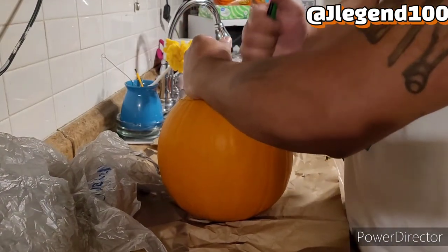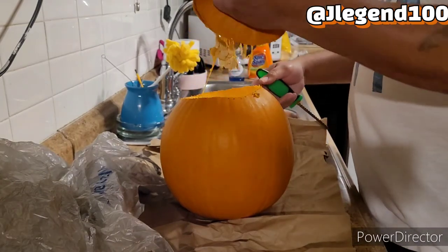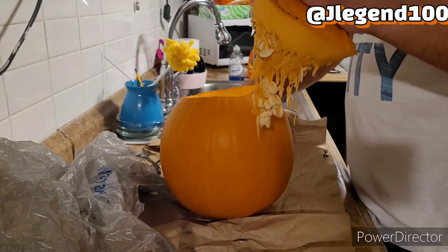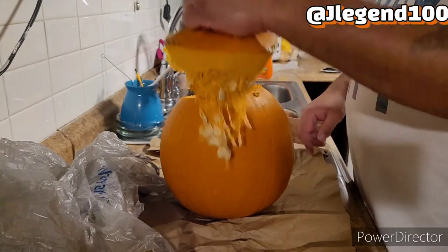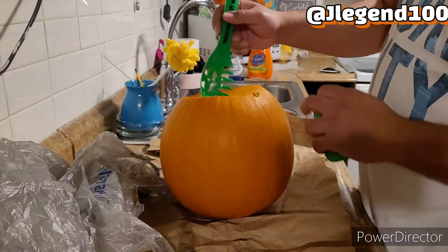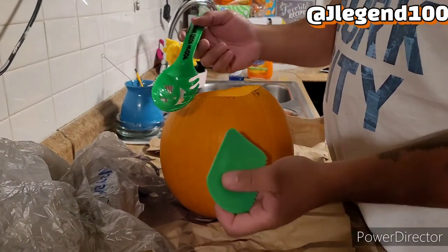Don't let any kids do this on their own. Some people take the seeds and put them in a baking tray — I'm not doing all that, that's not for me. But there are the brains — take the brains out. With the scooping kit, we're going to scoop everything out of here. Some I'm going to take out with my hands, the rest with the scooping kit.